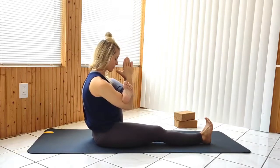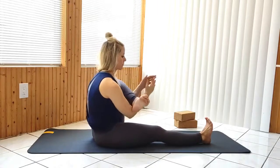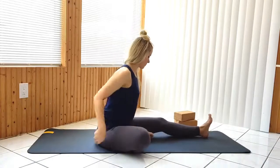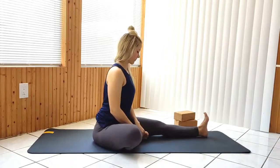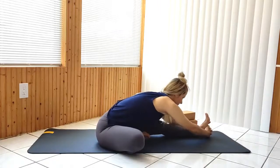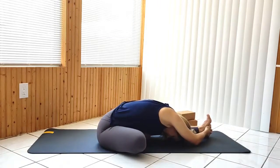Release and repeat on the other side. Extend the left leg, then pull the right foot up to the inside of the left thigh. Going into a forward fold. Sitting up and hugging your right leg in towards your body.